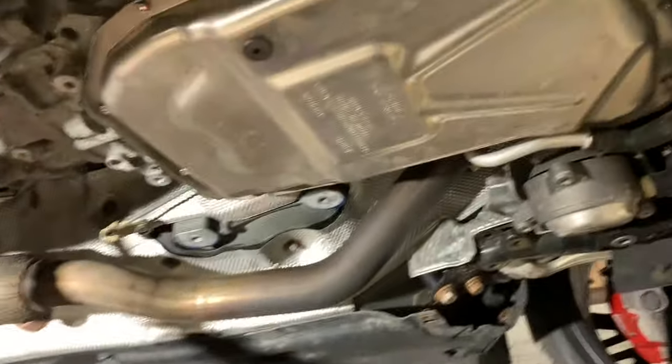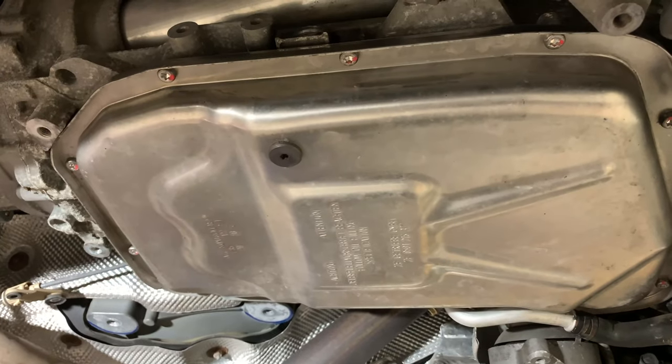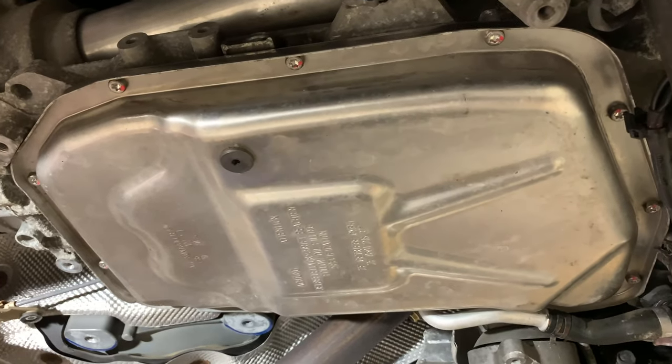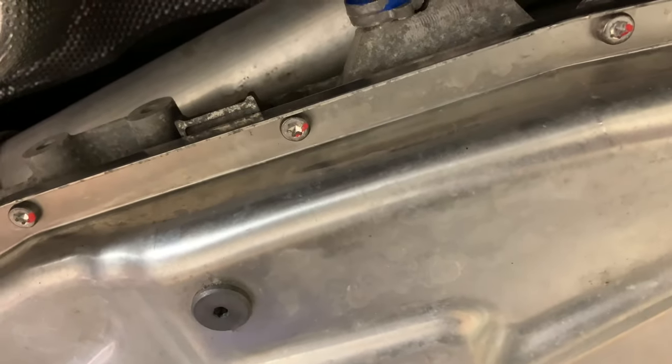New filter is in and the bolts are torqued. The spec is 4 Newton-meters per bolt plus a 45-degree turn. In order to not miss any bolts, every one that I've done I marked.